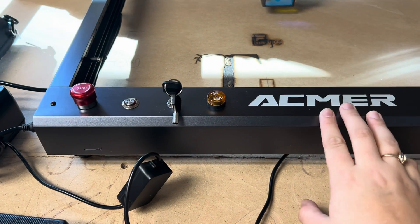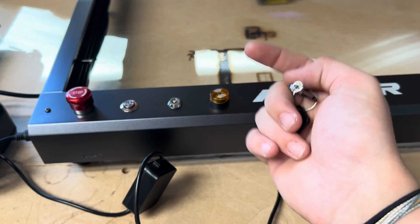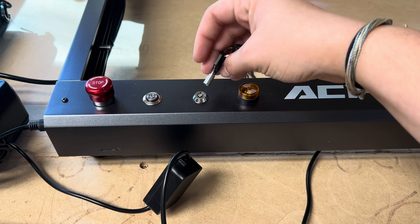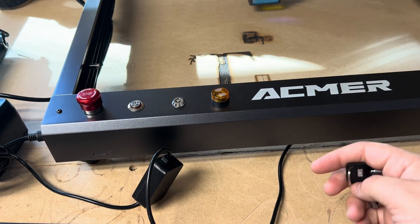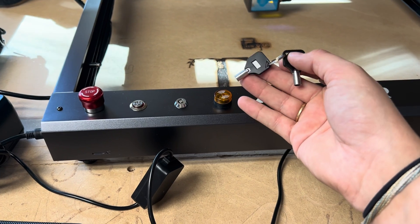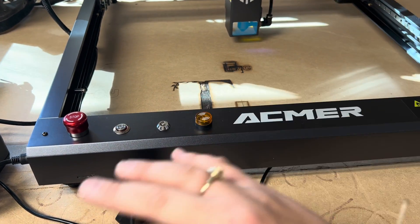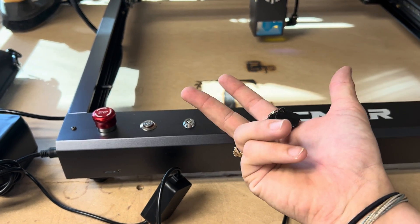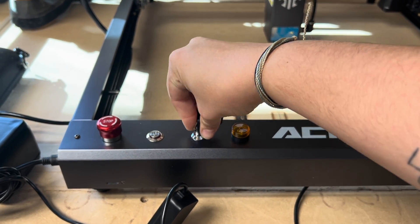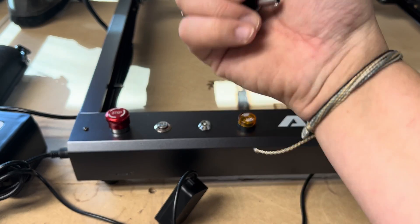Something unique that comes with this machine is a set of keys. You can turn the laser on and off, but if you put the key in and lock it and take it out, you cannot turn it on. It's a safety feature — great for trade shows or if you have kids around to prevent accidents. I've never seen a laser that can be locked like this. If your laser isn't turning on, double check it's unlocked and that the e-stop is not pushed in.